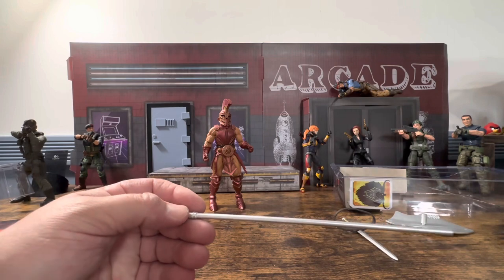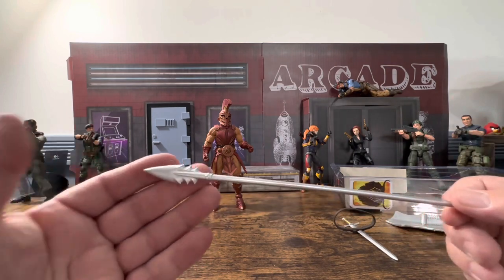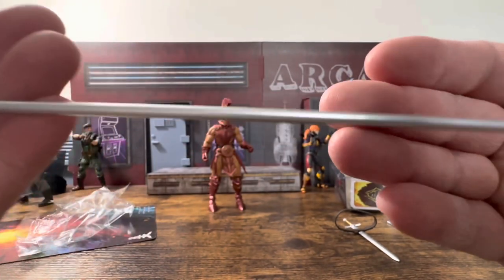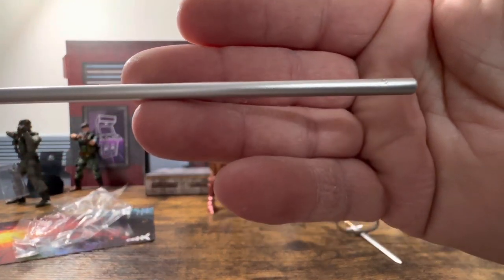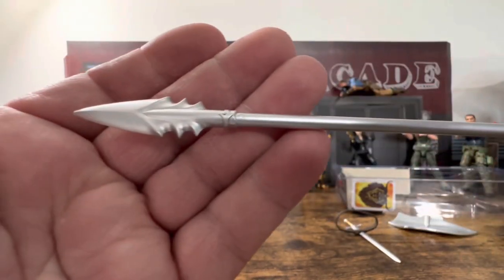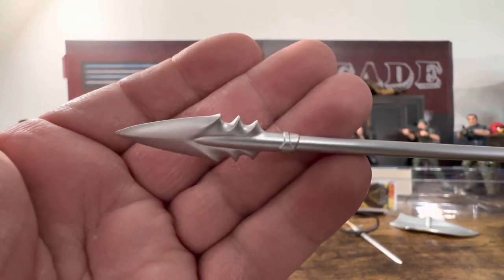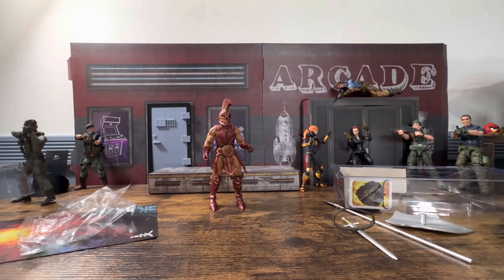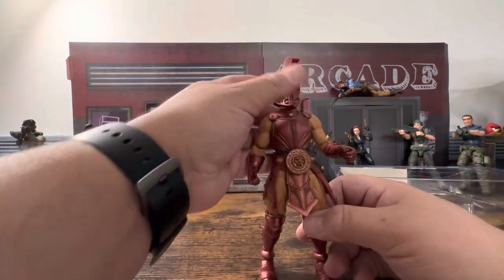I think this might be called a bandolier — it's where the sword goes and it goes around him. Here's the spear — no paint apps on it, but it has some nice little designs. That's a little disappointing. Again, on expensive figures you do want to get as much as you can if you're spending fifty dollars on a figure.